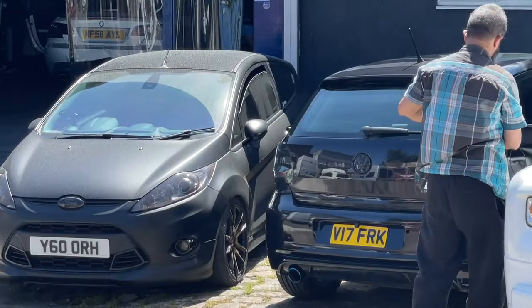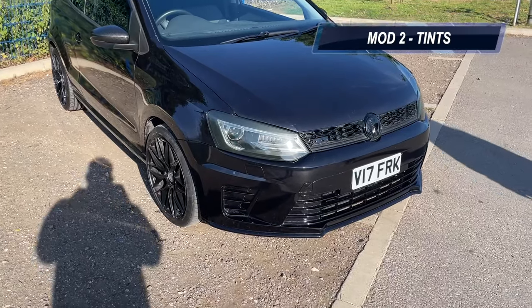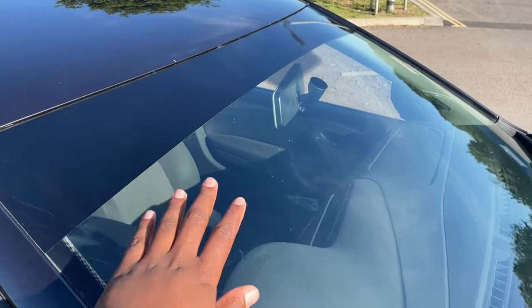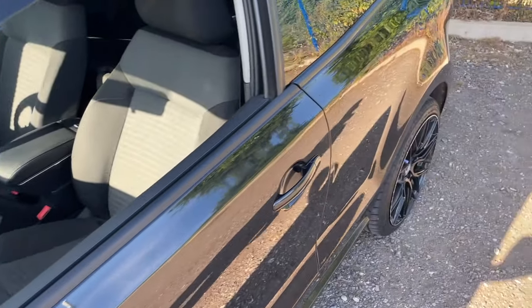We're doing tints now and then we're going to see if we can fit the spoiler. We were going to get chameleon tints on the front, however it has windscreen cracks and stone chips, so when it gets heated up it might crack even more — it's a 50-50 risk. We just said leave it and do the tints we planned. We've got some more bits and bobs to add on today or tomorrow so it's going to be constant different modifications.